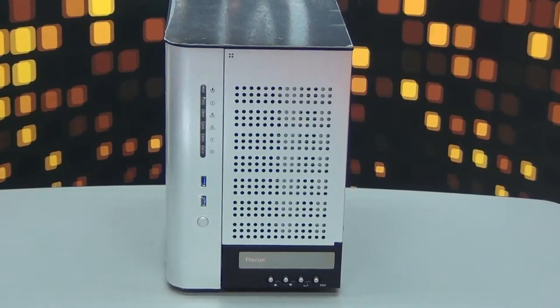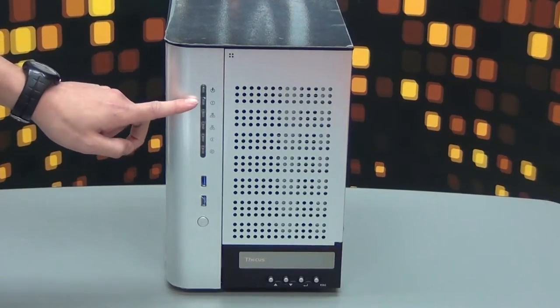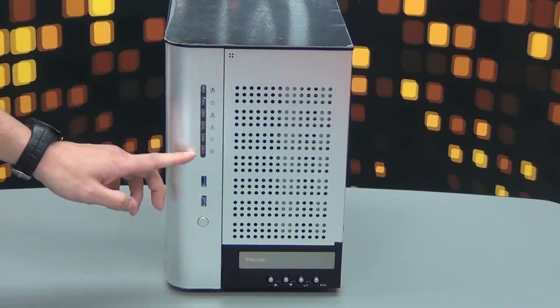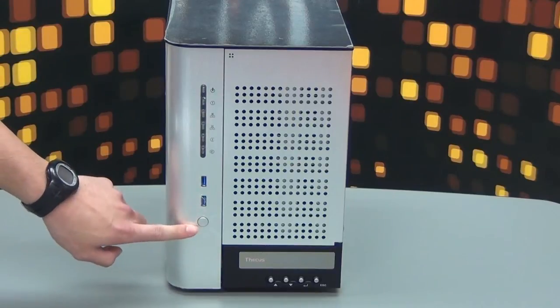Here's the front — that's the DKS N7510. As you can see, there are some indication lights on the left: the power, warning signal, WAN, LAN, USB status, and eSATA. Located below this is the USB 3.0, and below the USB 3.0 you have the power on and off button.